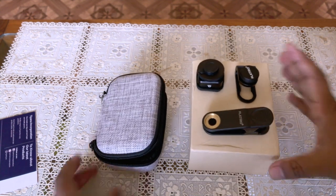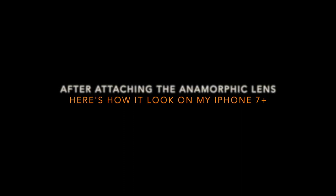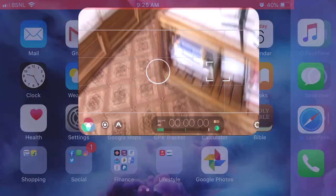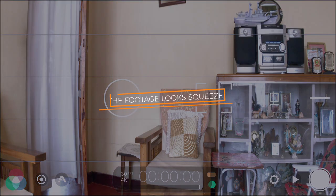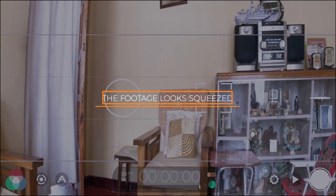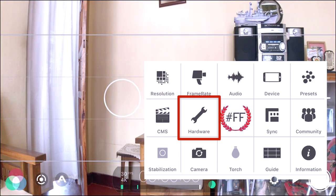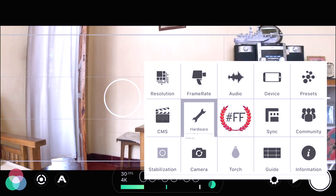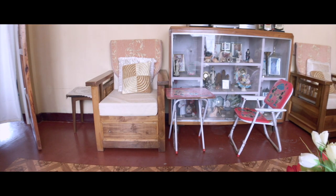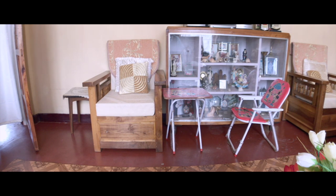So now it's time to check how this lens looks on my phone. The setup is rather simple and easy to do. Let's just have a look at some of my test shots after I have set this up.